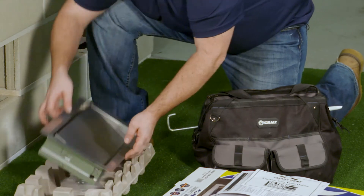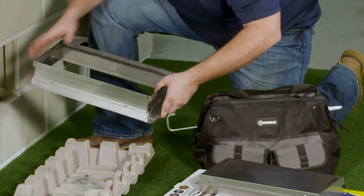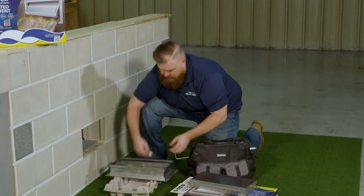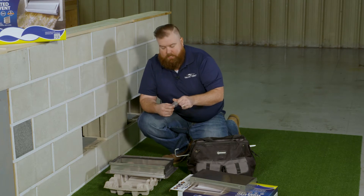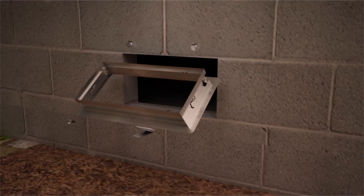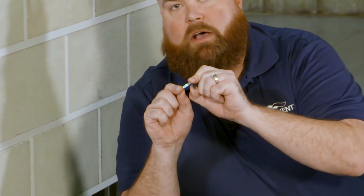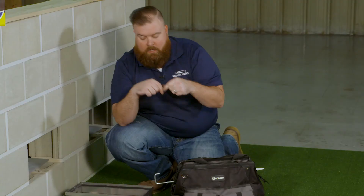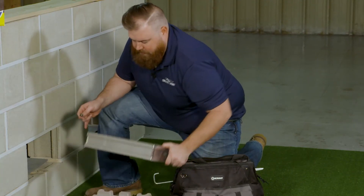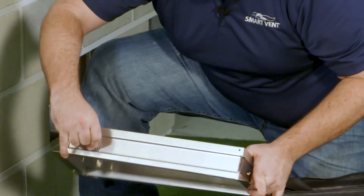Next, you're going to want to remove the vent from the packaging and remove the door from the frame. Take your frame and flip it upside down. Right below the vent itself you'll have your installation clips. These clips are designed to hold the vent into place so that your adhesive can cure correctly. The spring clips are adjustable — if you have an opening a little bigger than 16 and a quarter by 8 and a quarter you can expand them out; if it's a little smaller, you can contract them. There are two locations on the bottom of the frame and two locations on the top. Pop your clip into the frame.